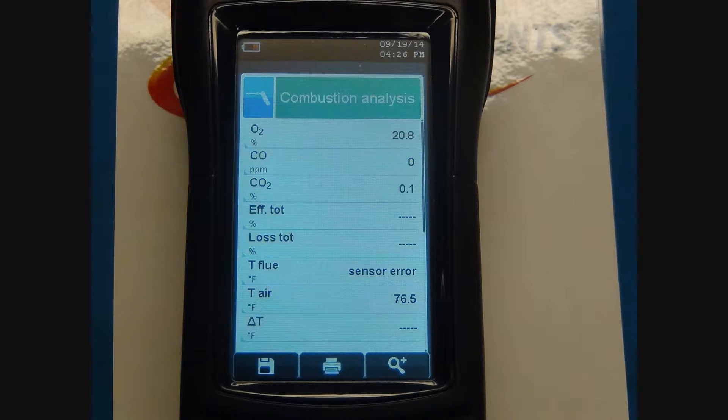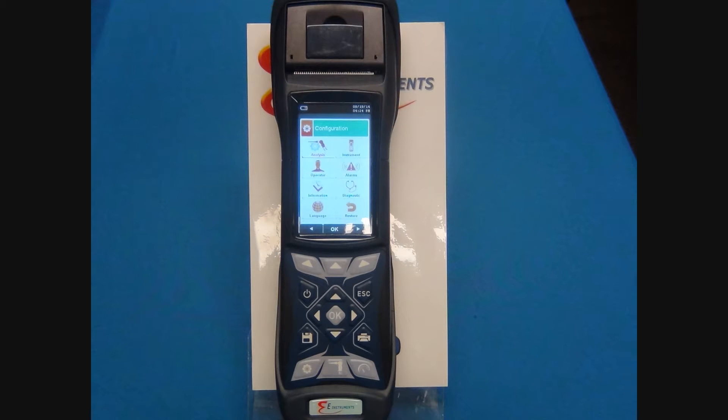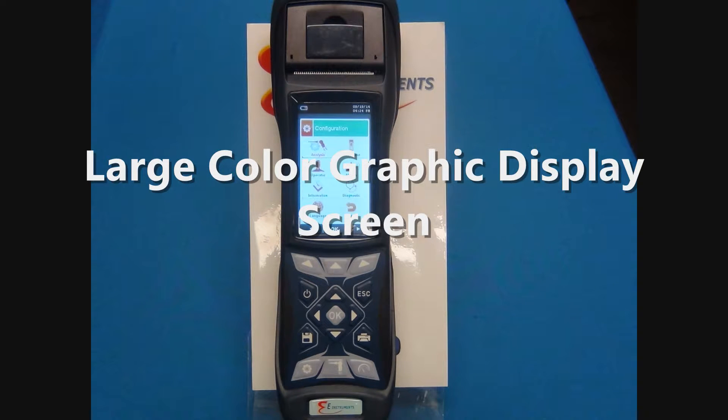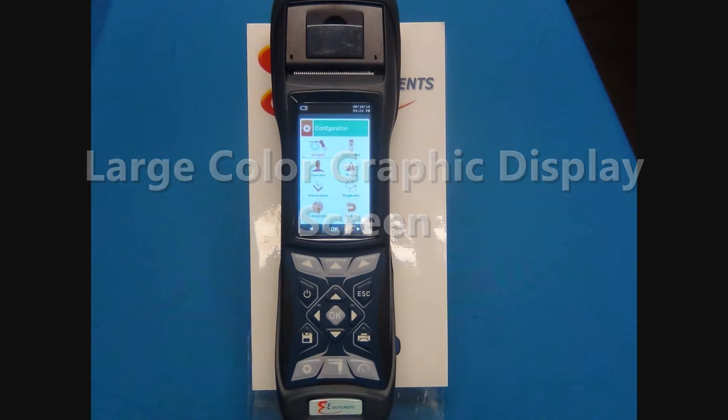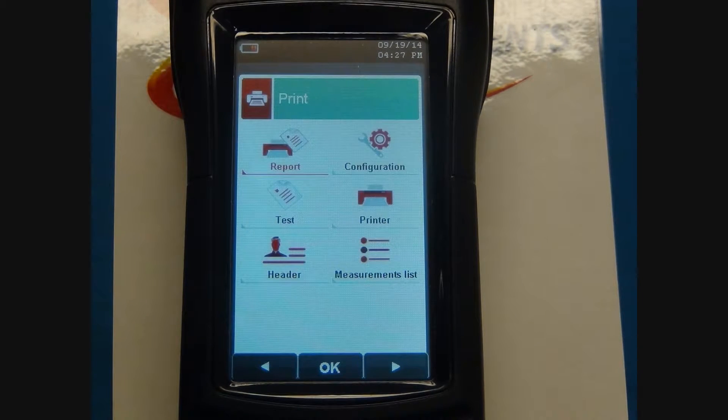The E-6000 calculates combustion efficiency, excess air for air to fuel ratio, and CO2. The E-6000 has a large color graphic display screen. It is easy and simple to navigate through the measure, configuration, storage, and printing menus on the color display.